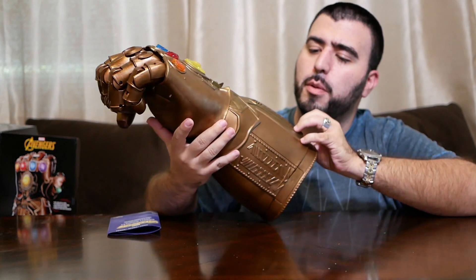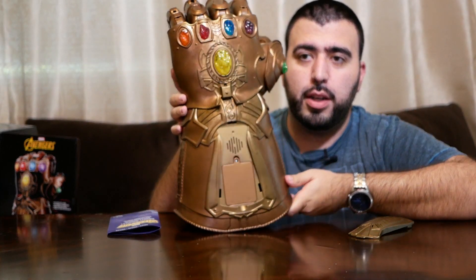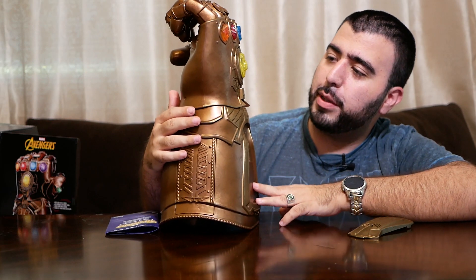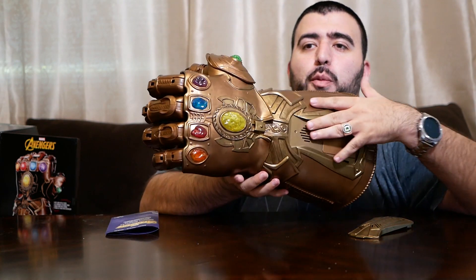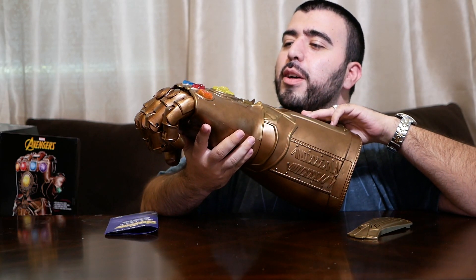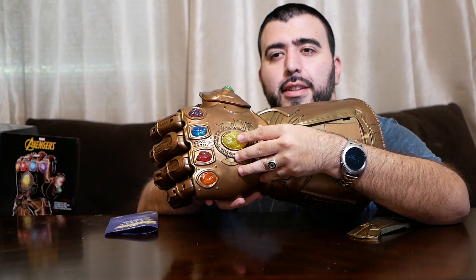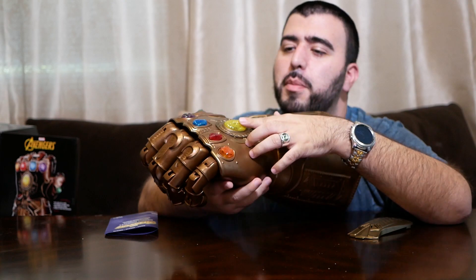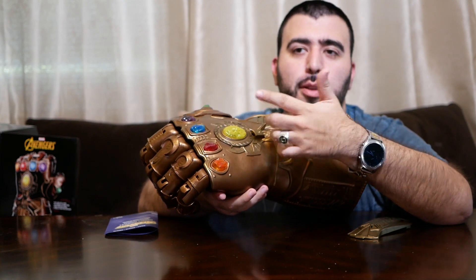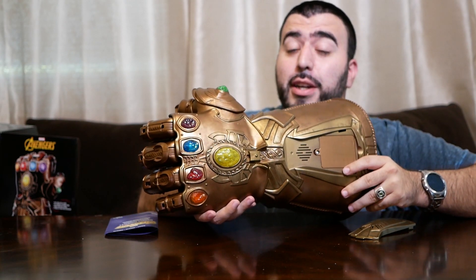I'm going to pop this open — I think it's under here. Under here is the battery bay, so we're going to pop this thing open, read the instructions, and see where all of these stones are. The really crazy part is, I swear the yellow is the mind stone, right? So why would that one be the biggest? I feel like the soul stone — the one we don't know where it is — should be in the middle. We'll have to wait and see when Infinity War comes out.